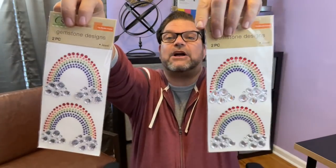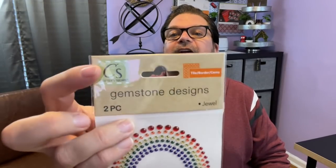I grabbed these great gemstone design stickers. They had rainbows and butterflies. What I like about them is that it looks like a bunch of individual stickers, but it's actually not — this is all one sticker, and this is all one sticker. You can see where it says it's a two-piece set. I thought they were really pretty and I'm going to figure out something to use them for. I thought about putting them on a mirror, honestly. Something fun to have in the stash.